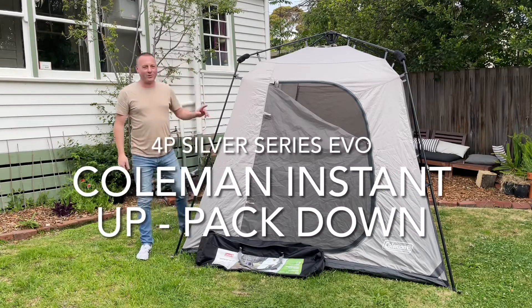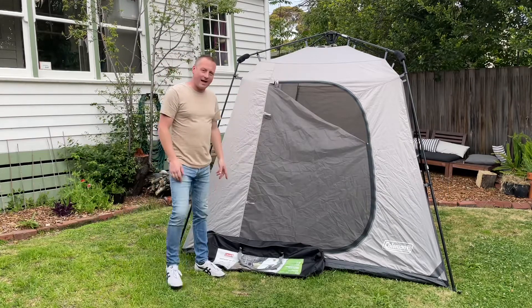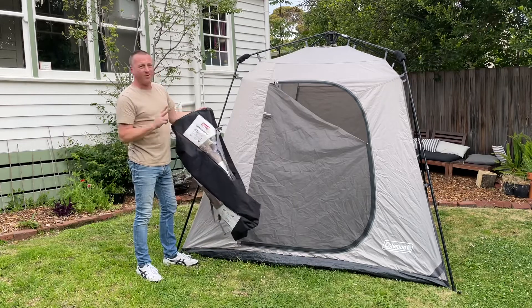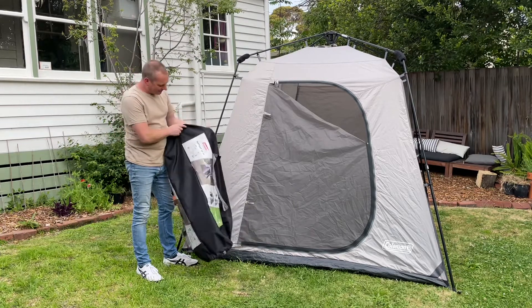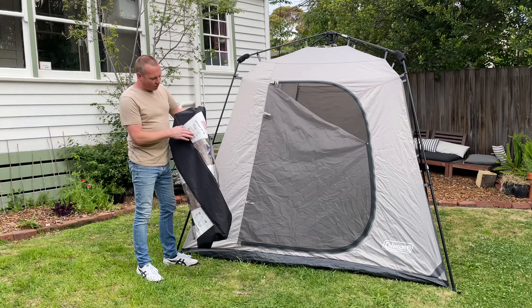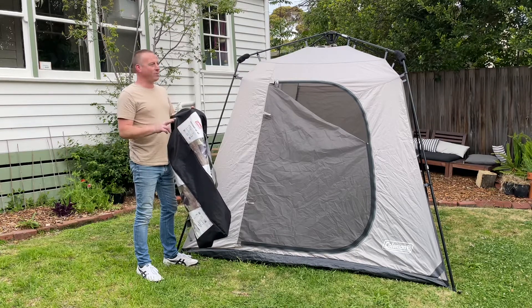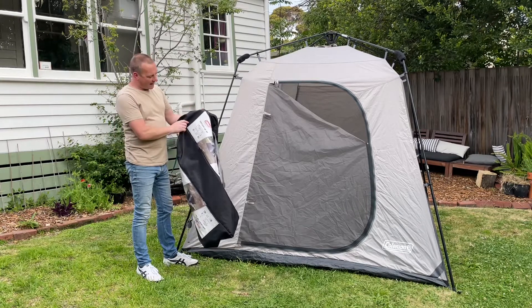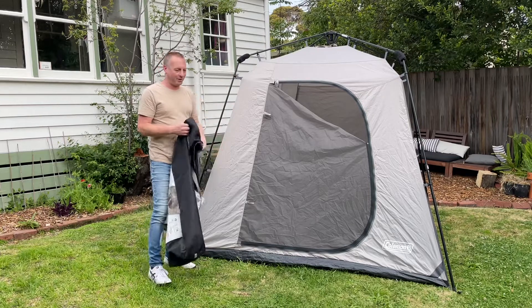Hey guys, welcome back to Camping Begins. This is our tent that we go camping in — it's a Coleman branded instant-up four-man tent. I don't think anybody's sleeping four men in here; we use it for two people and a dog. This is their instant-up system so they claim it's a two-minute full setup with the tarp on, and basically I'm going to show you how to take it down and collapse it all back in.